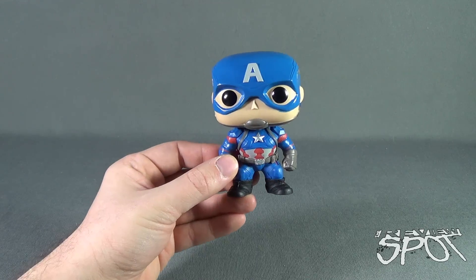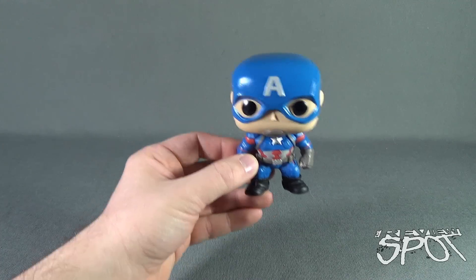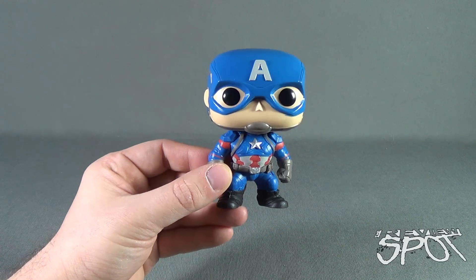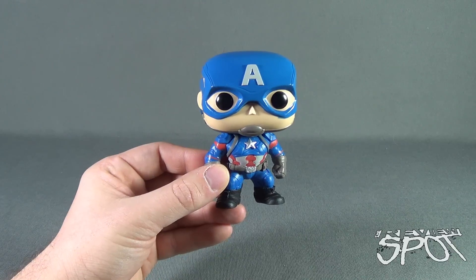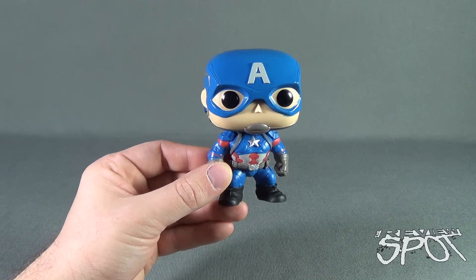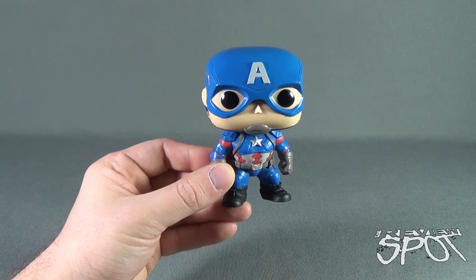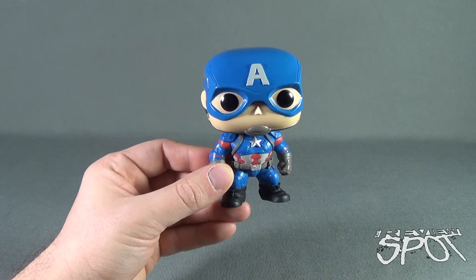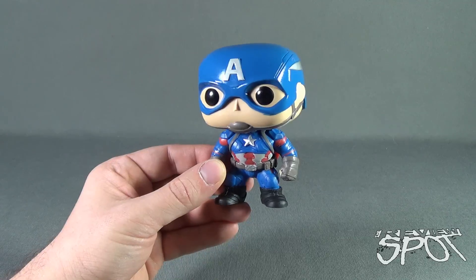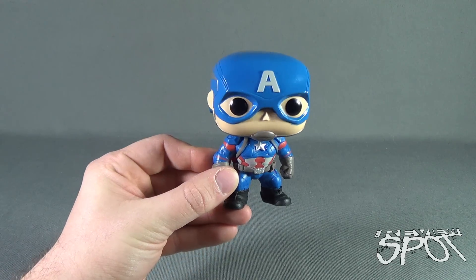Spot picked up a couple of these with Civil War just right around the corner, and I'm looking forward to getting these guys out on the shelf. I picked up Iron Man, Black Panther, and Winter Soldier, so Spot's going to have reviews of those coming up very soon. If you guys are interested in picking these up for yourself, you can head over to Connectables.ca — a good place for Canadian buyers like myself, where you can save a little bit on shipping and get great customer service.